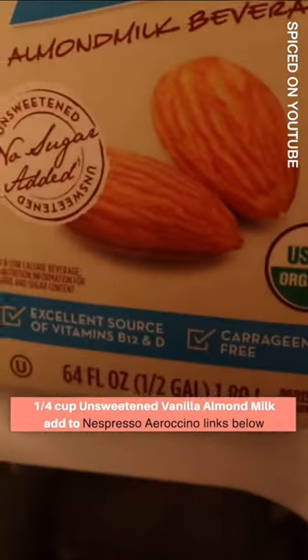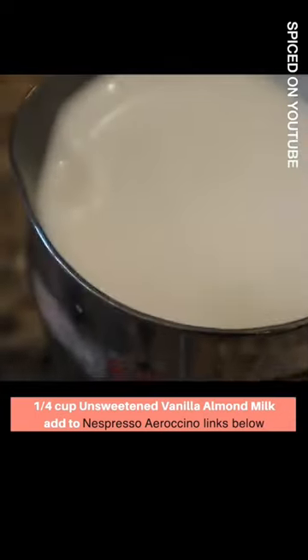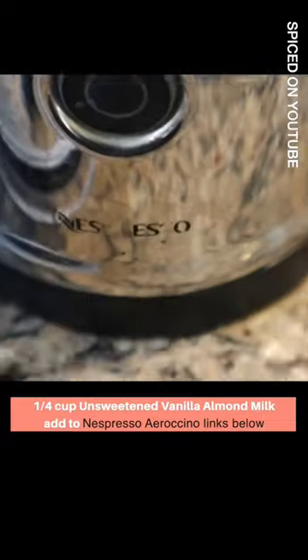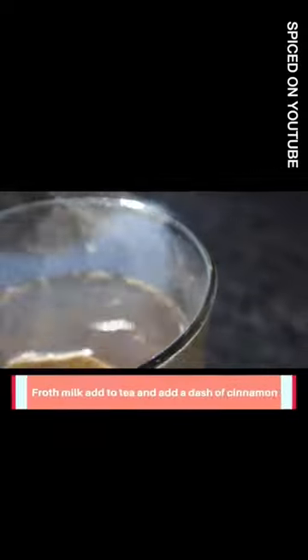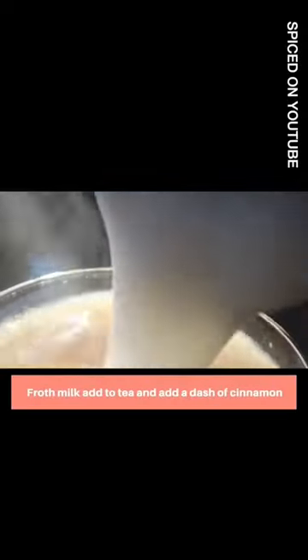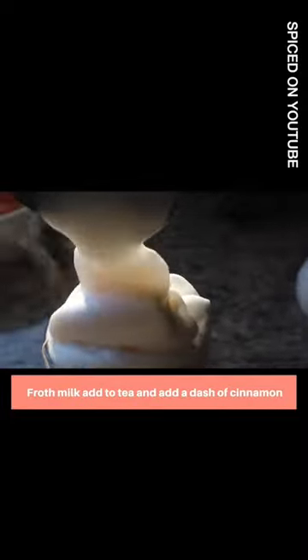I don't use milk, but you are more than welcome to use milk. And then I put it in my Nespresso, which I love. This Nespresso Aeroccino is awesome — a friend recommended it to me and my husband and I love it. We use it all the time and it gets the milk nice and fluffy and white and creamy, just like you would at Starbucks. So then you just add your milk on top and add a dash of cinnamon.